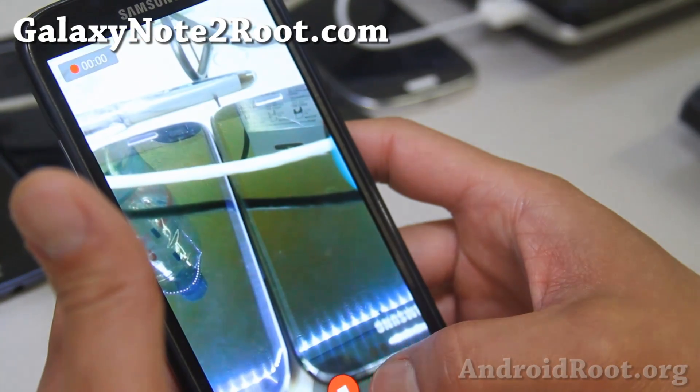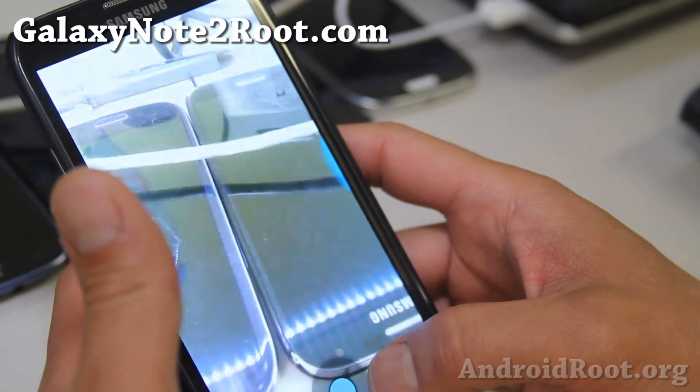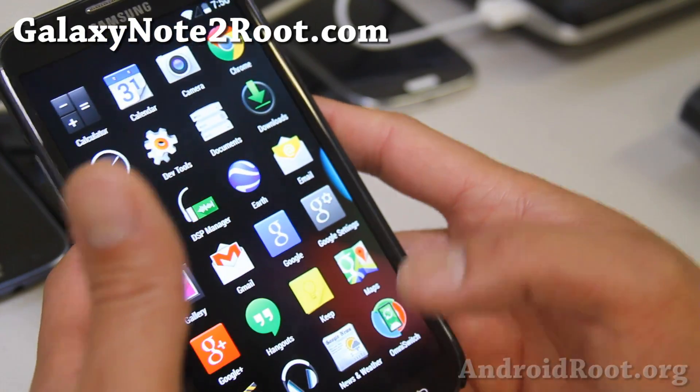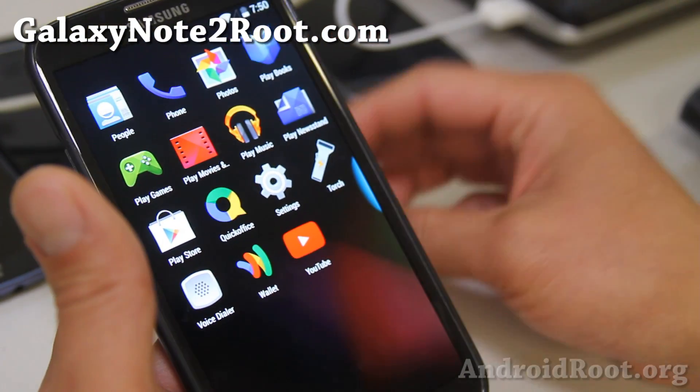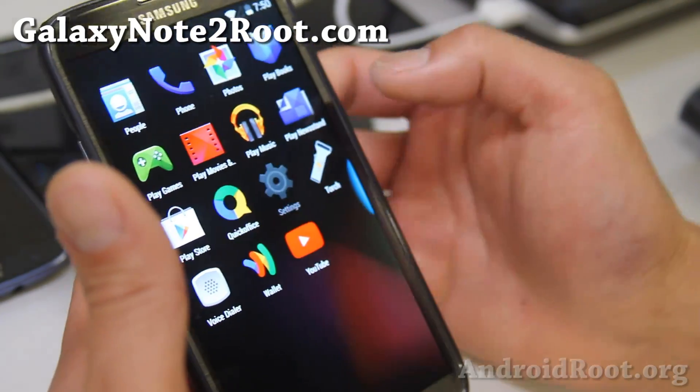The camera is working just fine and it is super fast. Some of the other ROMs I've tried, the camera's a little bit iffy. So I've been switching back and forth but I've been coming back to OmniROM. If you're looking for a very solid Android 4.4.2 KitKat ROM, again check out OmniROM.